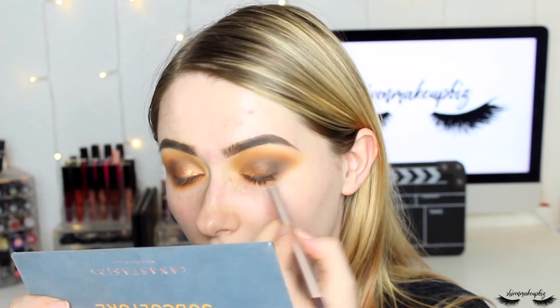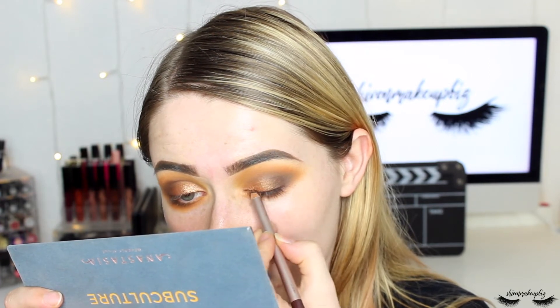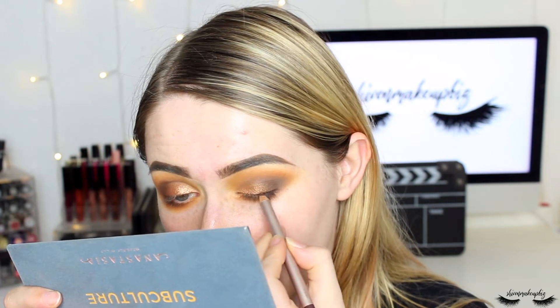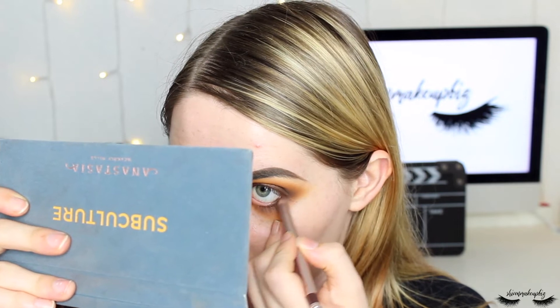Winged liner feels like a thing of the past to me, so instead I'm taking an eyeliner pencil — this is Nude by Nature in the shade brown. I run the brown eyeliner pencil along the top of the lash line to add smokiness without a harsh black line. Then I use the smudger on the end to smudge and blend it into the lashes, defining them, and pop it along the inner rims of the eyes as well.